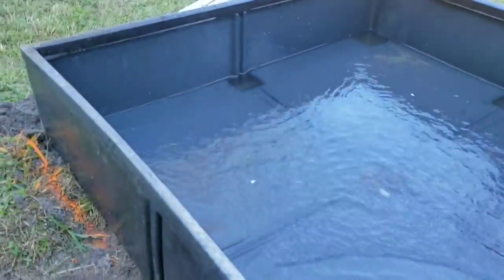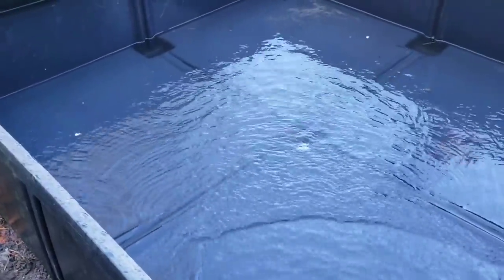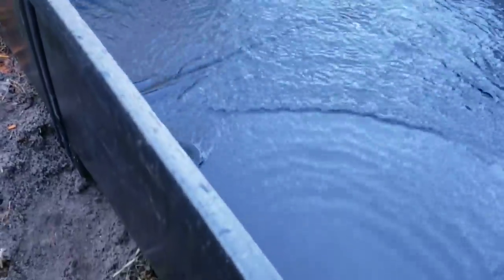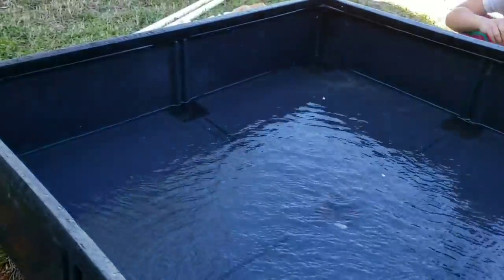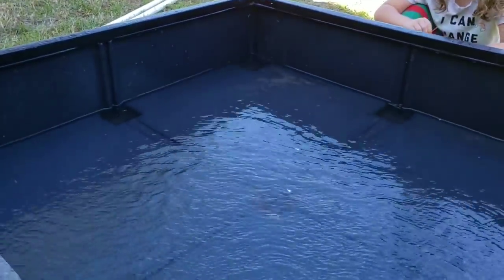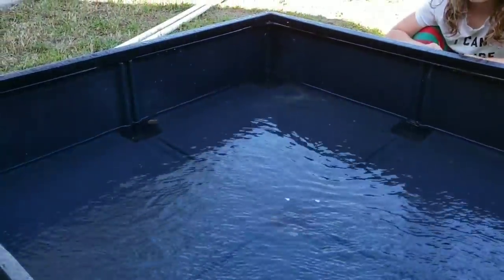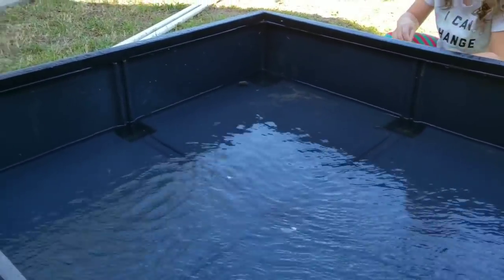I've taken a level and dug down the corners where the feet are. I went ahead and capped off the two plumbing fittings that are screwed into the bottom — I thought I was going to be able to use them but they're not the right size. We're gonna go ahead and fill the tub out here a little bit, probably not all the way, just to see what we need and make sure the fountains are above water.